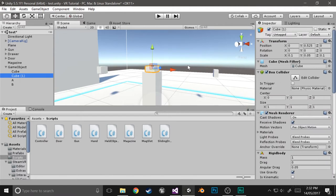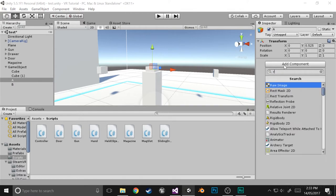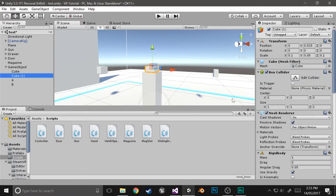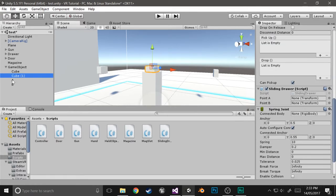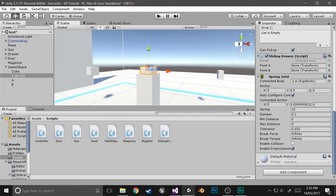With point A, that's the point it's going to be at by default, so we're going to give it a rigid body. Just set it to not use gravity and to be kinematic. Then select the button and set the spring joint connected body to point A. What that means is it's going to by default sort of jump towards the first point all the time. Set the anchor point to 0 and make it so that it doesn't auto-configure the connected point.